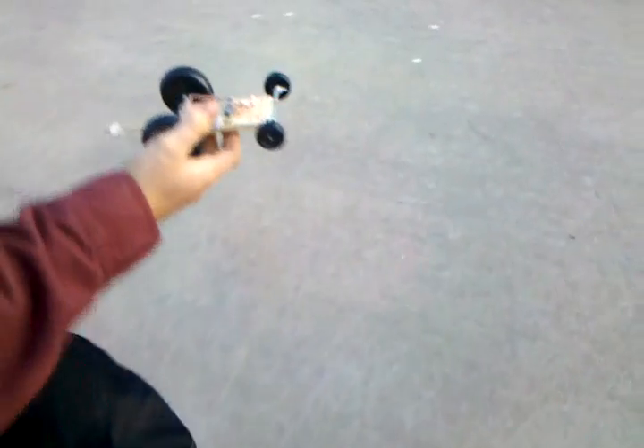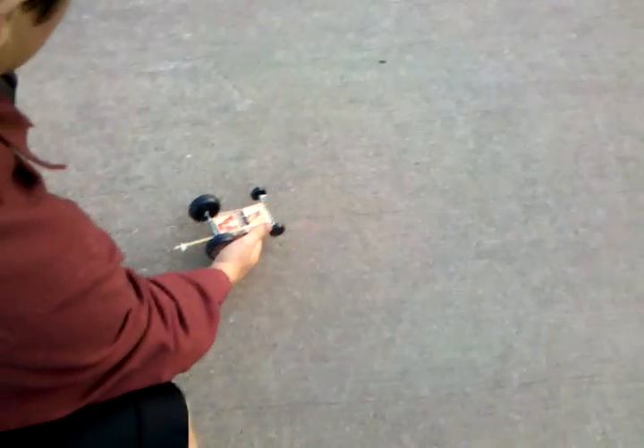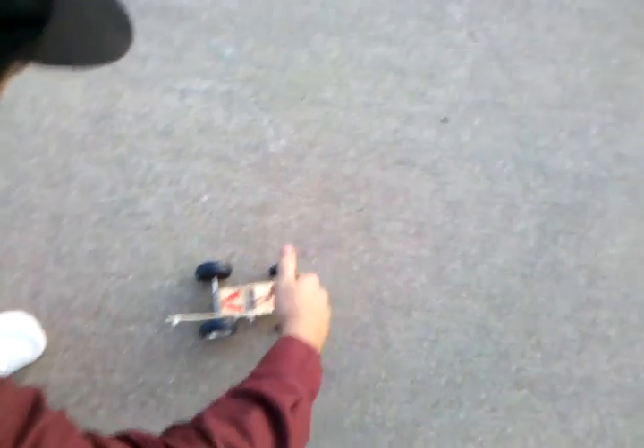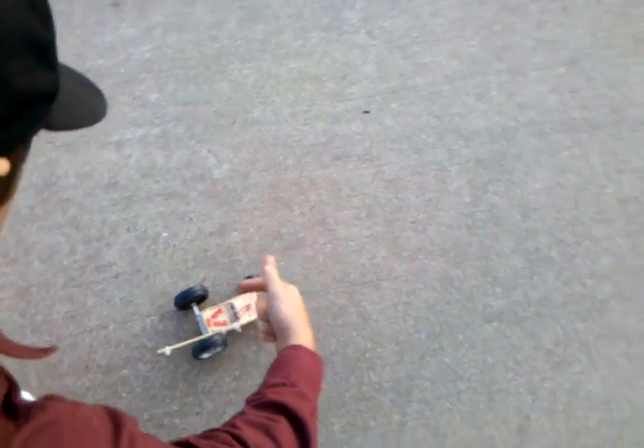Hurry up, Sam. Just tap it — I'll just push it. You see the car? Okay, so this is the mousetrap car here. Wait, here he comes. He's got one. Okay, we're gonna set it off here. Wow. He missed.